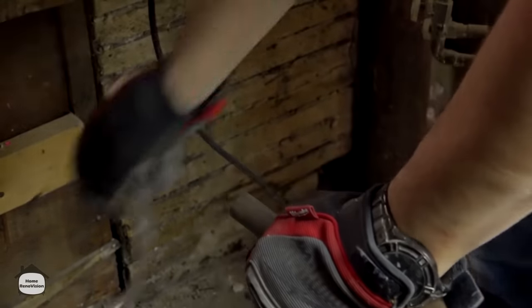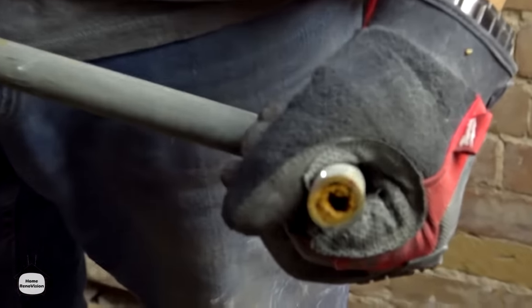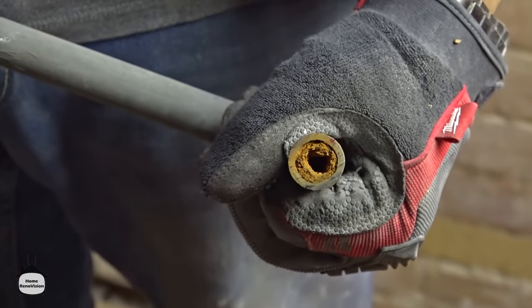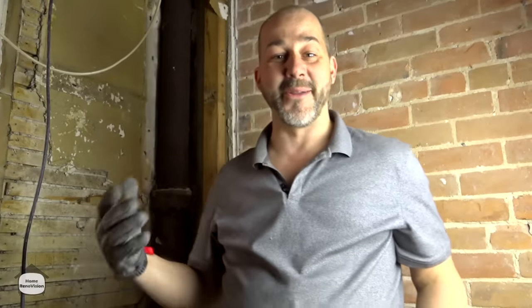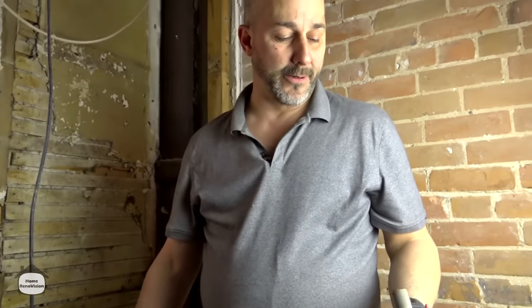Now this hasn't been in use for a while, so let's use a grain of salt when we digest this — but you can see all that buildup. It looks like a fridge supply line at this point, it's so restricted. If you have that sort of supply line in your shower and you're wondering why you have no water pressure, that would be why.